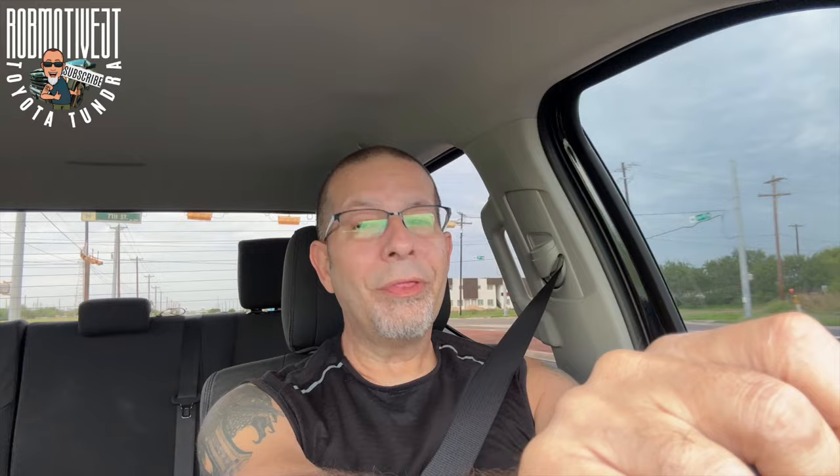Check out right there on the dash — do you see that? 'Press brake more to activate.' That was me stopped at a stoplight. One thing I've discovered — and I think Toyota is absolutely brilliant for doing this — is that unless you really push down on the gas pedal, the auto stop doesn't activate. That means you don't have to remember to turn the switch off every time you restart the truck, because if you just don't push the brake down to the floor, it won't activate.